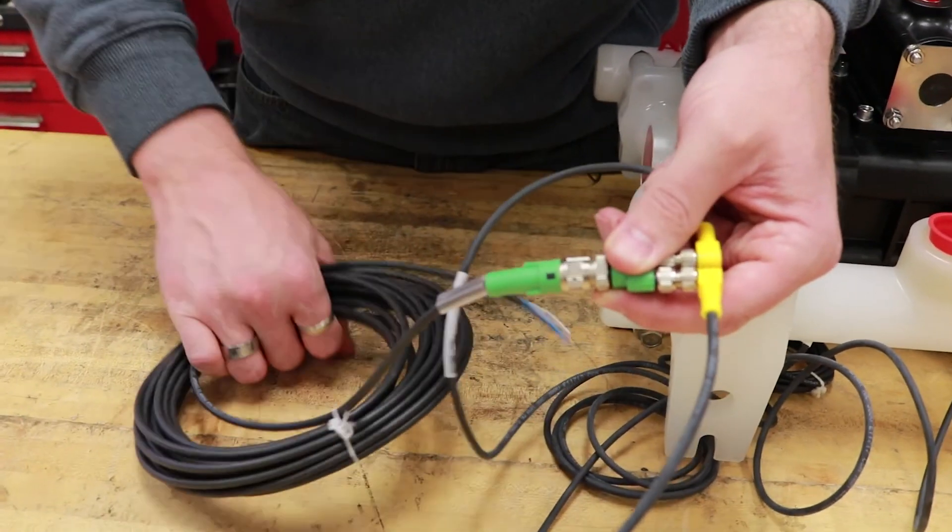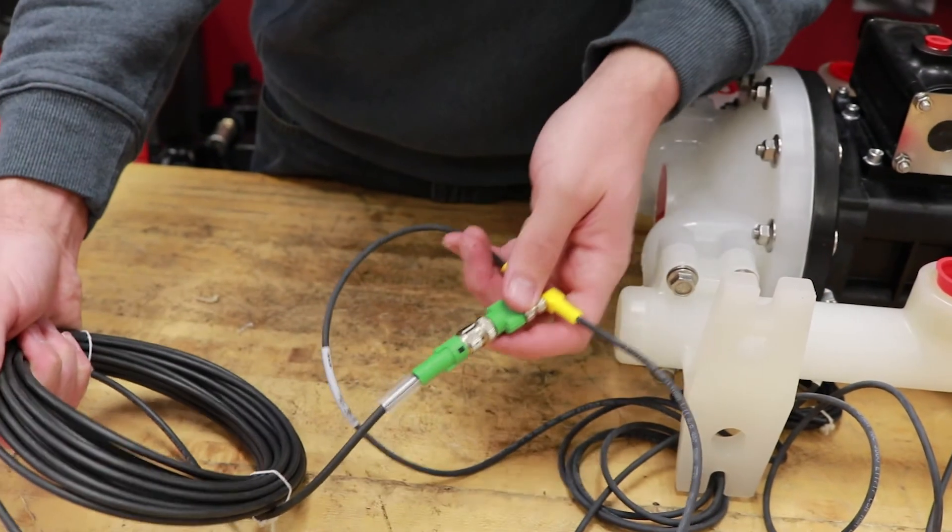And this concludes the PD to PE diaphragm pump conversion process.